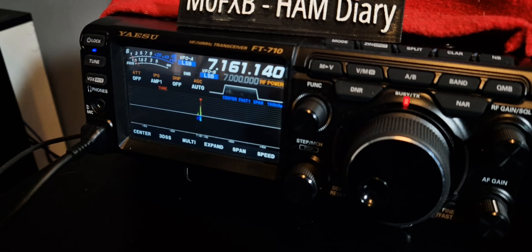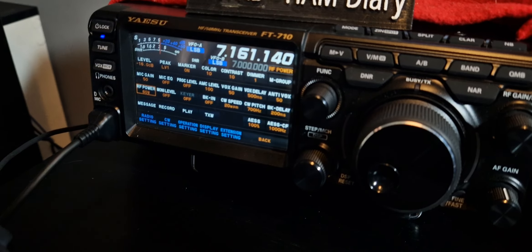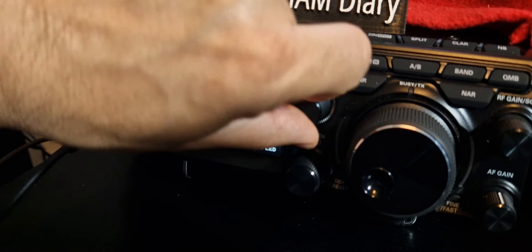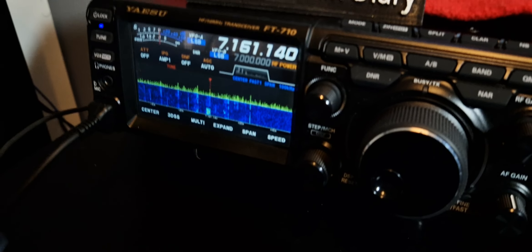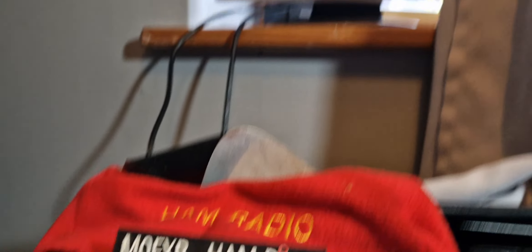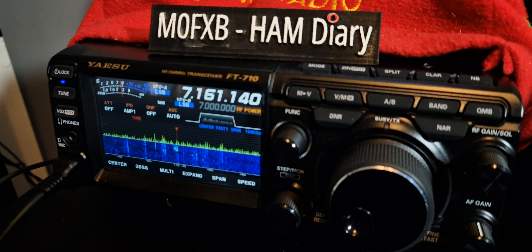M0 Foxtrot X-Ray Bravo, get the power up nice and high, then we'll try again. Thank you, good luck to you as well.